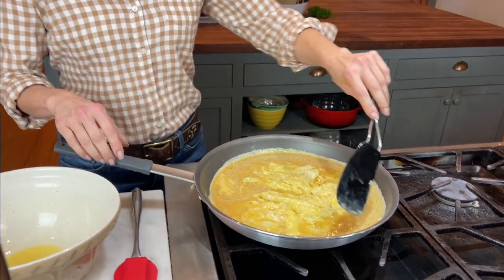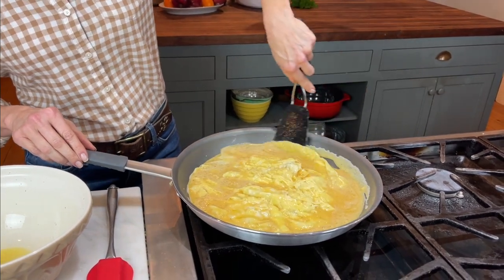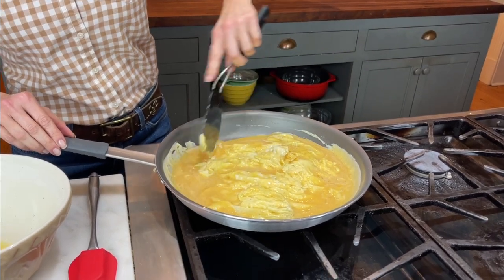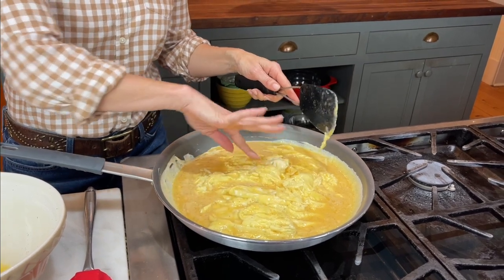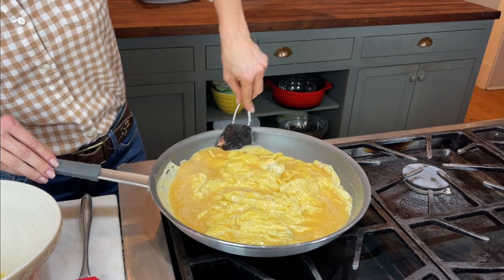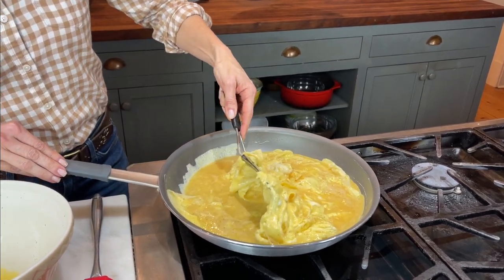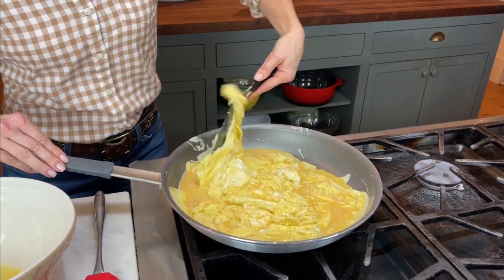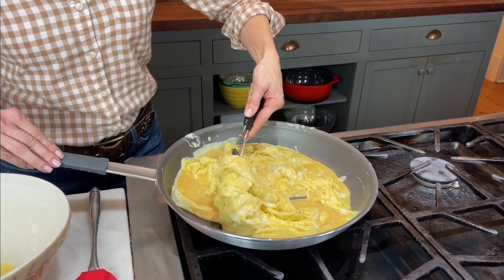Now I'm gonna leave this alone for another minute or so and watch the edge again. As you can see, it's coming up faster this time, beginning to get done up next to the edge. I see how that's beautiful and kind of layer-y, but it's not small and curd-like — I really love that. Now I'm gonna try to make sure that the part that's not done gets up under this other part.